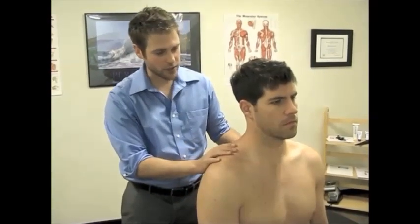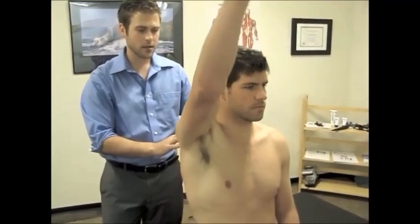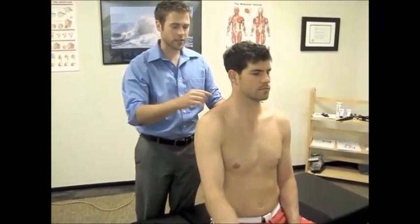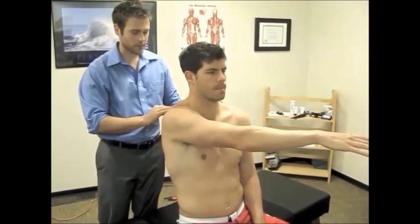So, I want you to show us your full range of motion. Take your arm up, Brandon. Good. Take it back down. Swing it across your chest. Good. Back down.